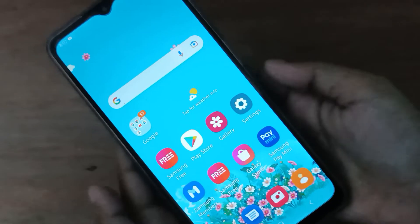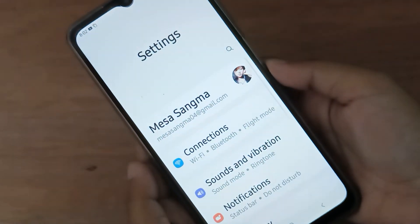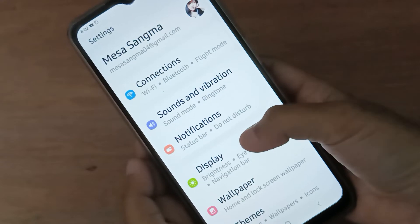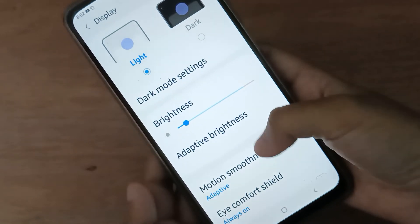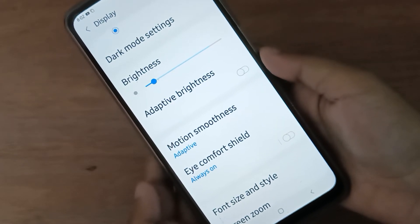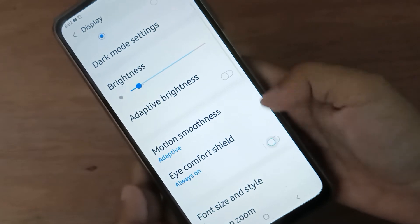Let's start the video. First, you have to go to Settings. After that, scroll down to Display. Below that, you are going to find the Eye Comfort Shelf. If you want to turn it on, just click on this icon.